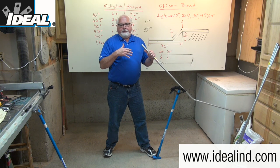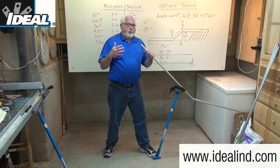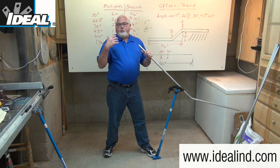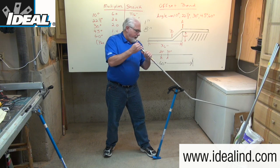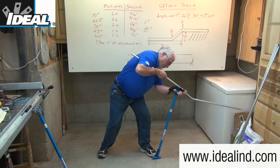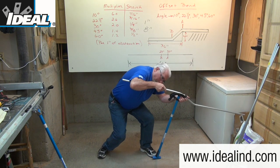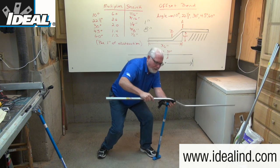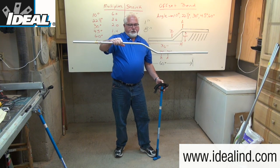A dog leg creates problems when you actually go to install it in the wall, and on top of that, it doesn't look like a very professional-looking bend. I'm going to use a similar technique and make the second 30 degree bend in this piece of conduit and create this four inch offset.